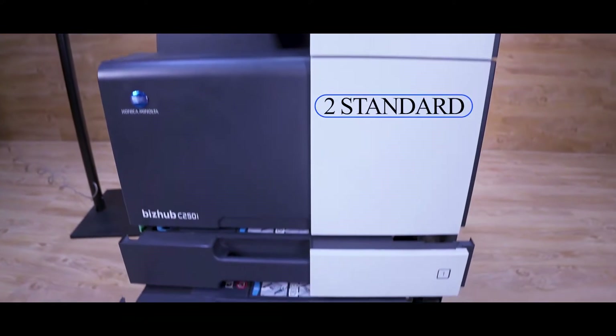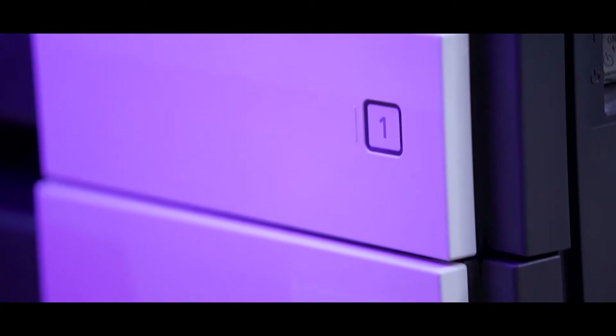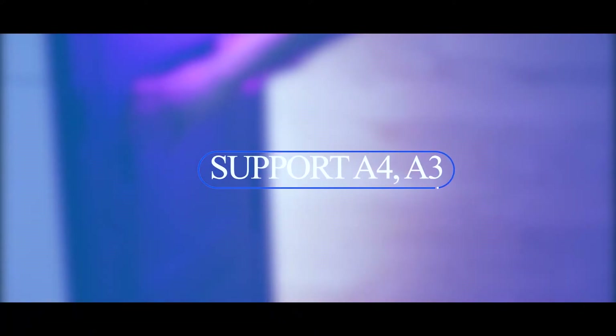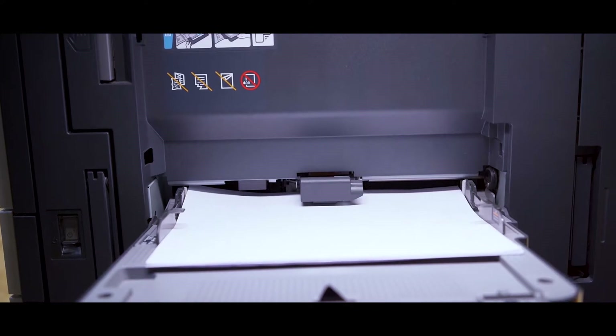These models have two standard trays with a capacity of 500 sheets each and a manual bypass tray with 150 sheets. Additionally, one can add up to two more trays with a capacity of 500 sheets. All the trays support A4, A3, legal and letter-sized papers. Banner printing of 12x47 inch is also possible with this machine.